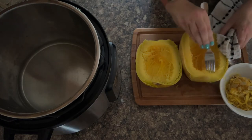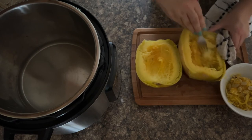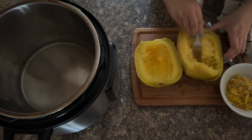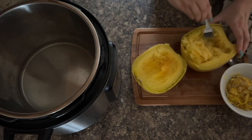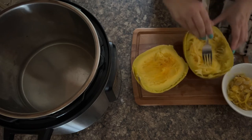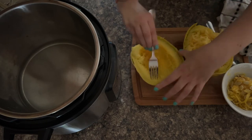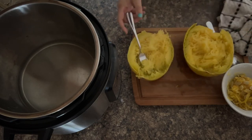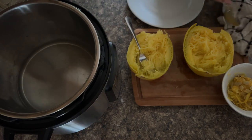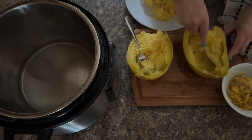Now it's time to mess about with the spaghetti squash. I absolutely love it and I just love the way it goes into these lovely strands. If you've not had spaghetti squash before, think of it as a low-carb version of spaghetti — because literally as you fork it, it goes into these lovely strands. Then same again for the other half, and I recommend a plate to load them onto.